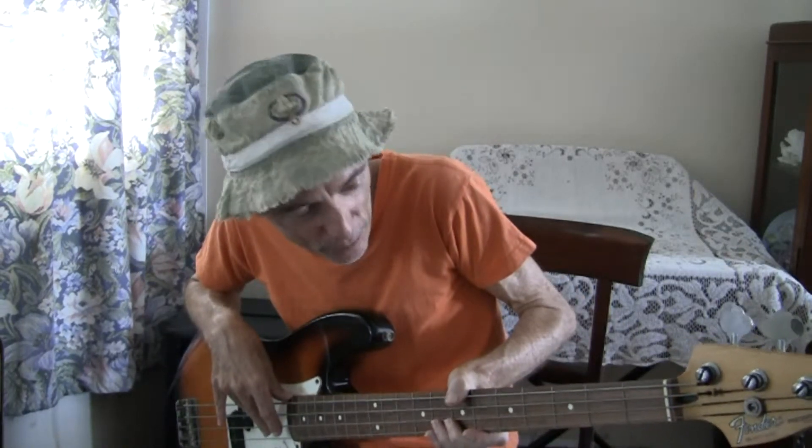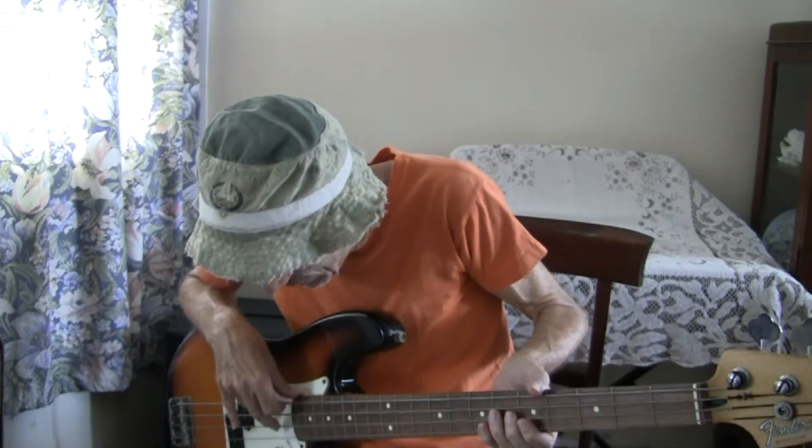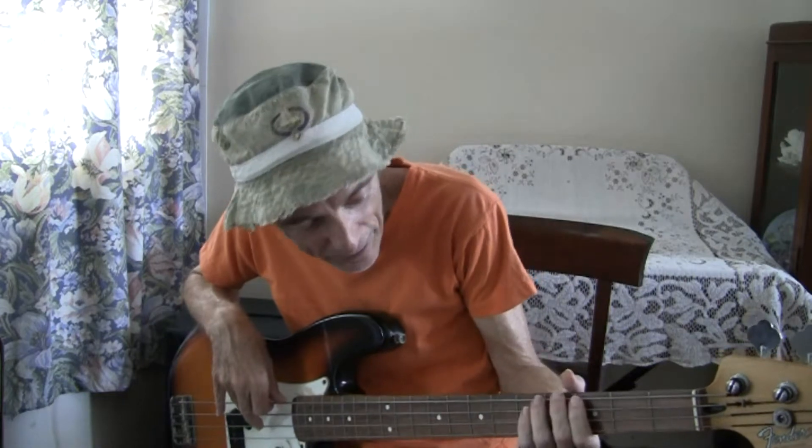We don't want to burden you too much today, but once you get the basics down and really know the positions on the fretboard and what the notes are — assuming you want to know the notes and you're not just playing by ear, which many people do — your mastery of the bass guitar is going to depend upon synchronization between the fingering over here and the fingering over there.